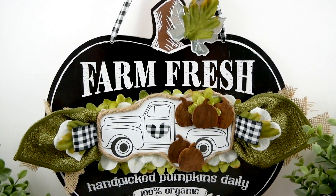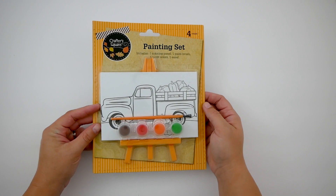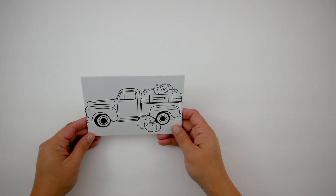Hi everyone, it's Melissa and welcome back to Four Quarter Crafts. Today I'm going to share with you how I made this fall themed wall art piece with items purchased from the Dollar Tree.